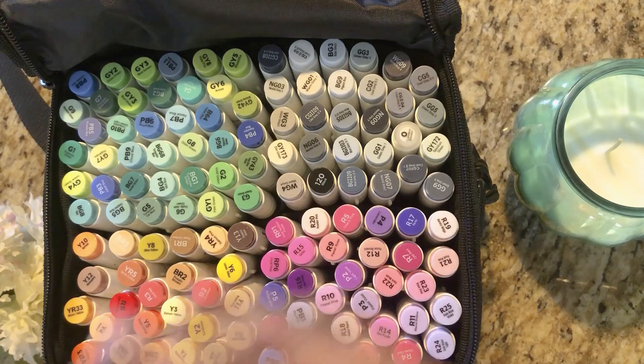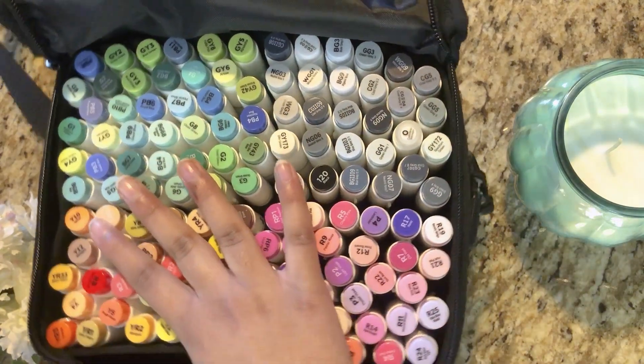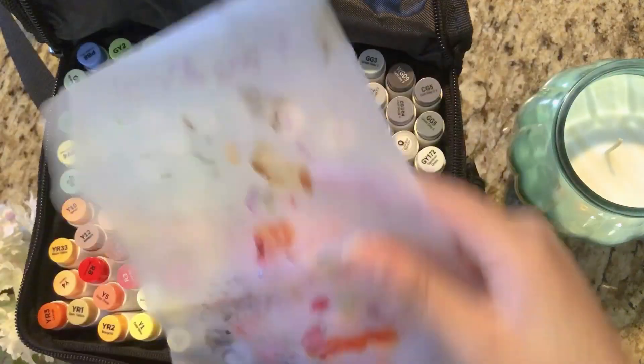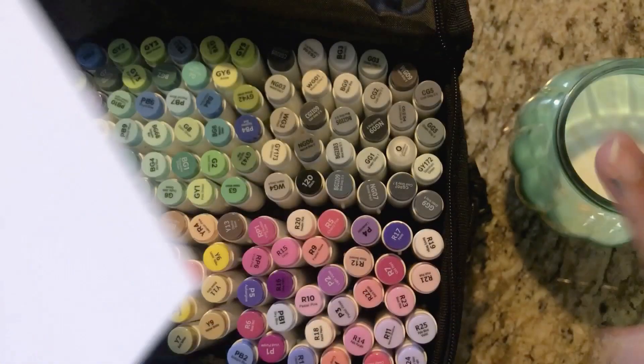There's also supposed to be a plastic sheet — found it! This plastic sheet protects against bleed-through. You put it under your paper so when the ink bleeds through, instead of ruining your surface it ruins the plastic sheet. The good thing is you can keep reusing it, and it helps protect your surface.